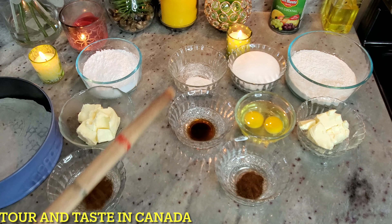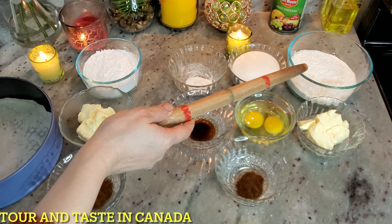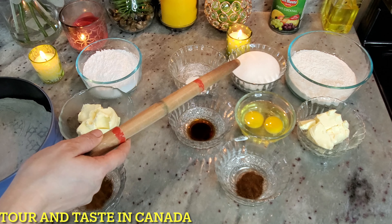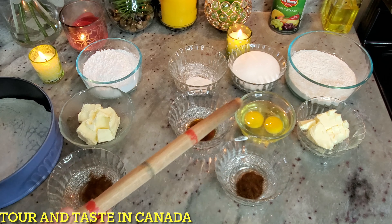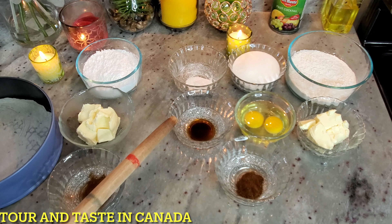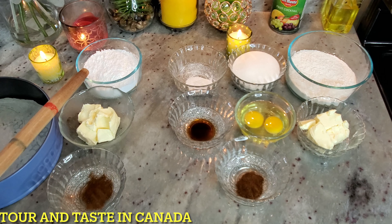All the following ingredients are for the sponge. All-purpose flour: 100 grams or 1 cup. 2 tablespoons caster sugar. Baking powder. Butter: 100 grams. 2 eggs at room temperature. Vanilla essence: 1 teaspoon. 2 tablespoons of coffee. That completes our sponge ingredients. For the icing, we need 200 grams of icing sugar.